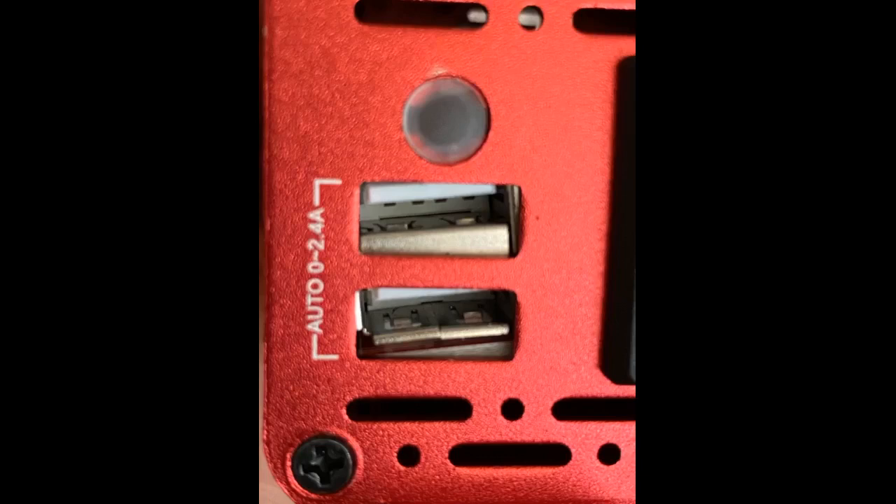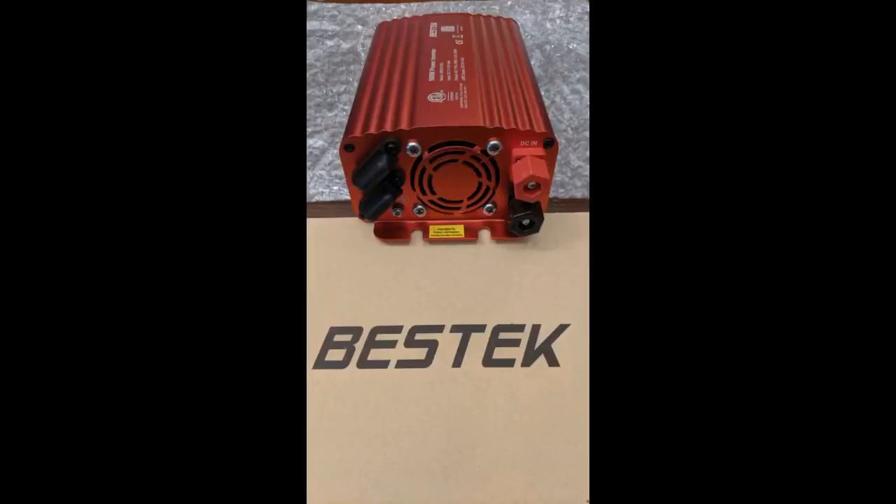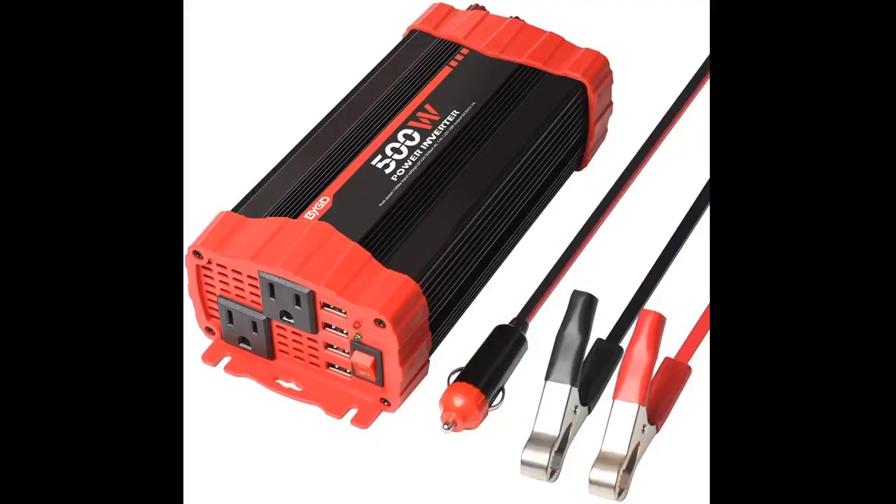We used this to power Christmas lights on our boat for a boat parade. In total, close to 5,000 LEDs running on this, plus an Arduino that was running two LED strips. It worked great and the only drawback was the length of the battery clamp cables. My boat's battery is down in a lower bilge area and I needed the outlets up on deck — the cable just barely made it. I felt they should be at least 3 feet long, as even with a car you would not want to leave this box under your hood.